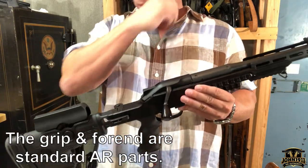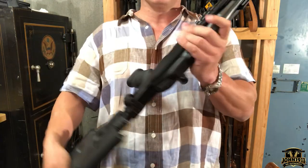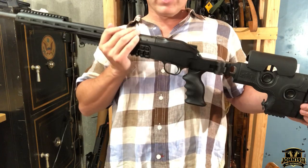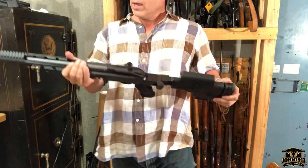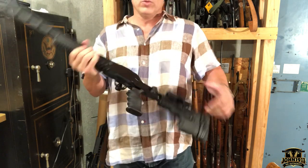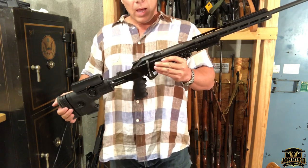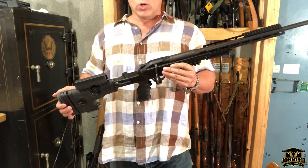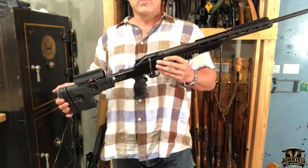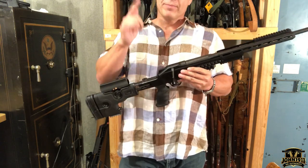That's where we're at right now with the Blaser R8 GRS Ragnarok chassis system — the features, the bonus upgrades, and I think it's definitely worth looking into if you're in the Blaser game. If you want to see the videos of us shooting this gun and running it through its paces, go to our website, john1911.com — that's J-O-H-N-1-9-1-1.com. Remember, it's all about shooting guns and having fun. Everybody, have a good day.